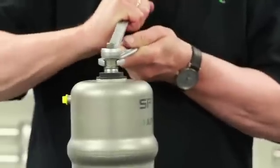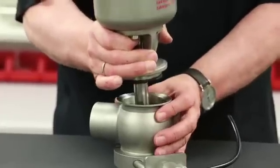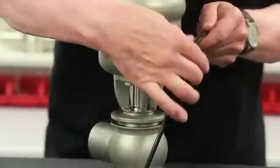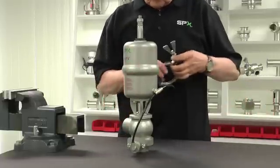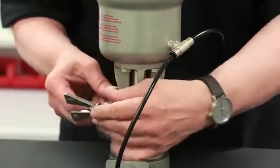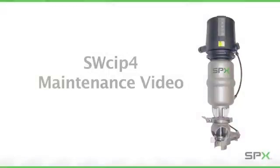The required torque is 40 Nm. Place the valve insert back into the valve housing and connect the air hoses to the actuator. Activate the solenoid valve to bring the valve shaft into the open position. Install and tighten the clamp wing nut finger tight but firm to ensure proper seating. Following these procedures will help you properly maintain your SPX APV SWCIP-4 valves to maximize operating life and maintain process integrity.